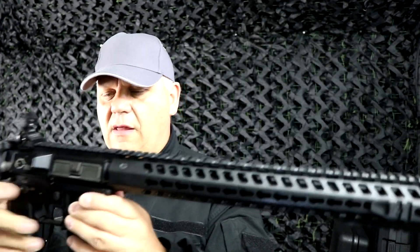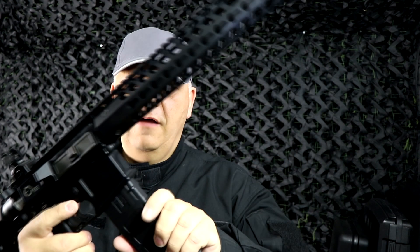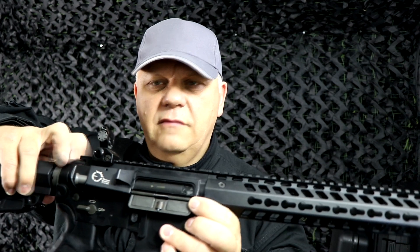Magazine release just on the side here. A TWS branded high cap magazine — just open the top, pour your BBs in, wind at the bottom. You'll see them at the top, then insert. Standard stuff — pops up just underneath the dust cover as always.